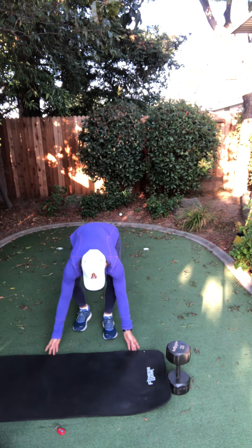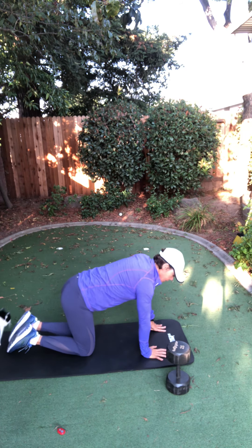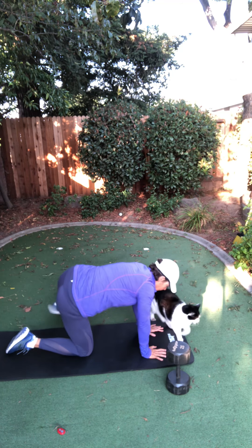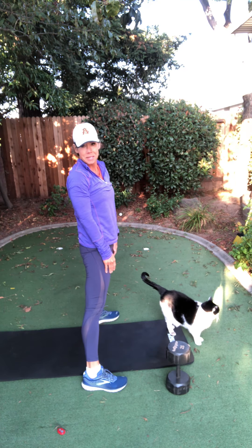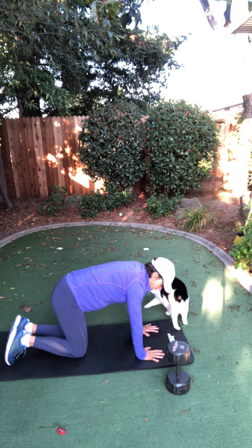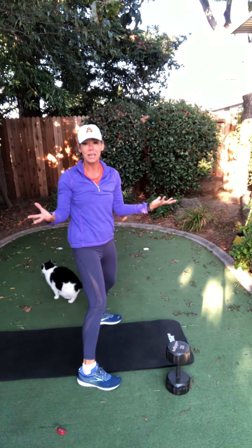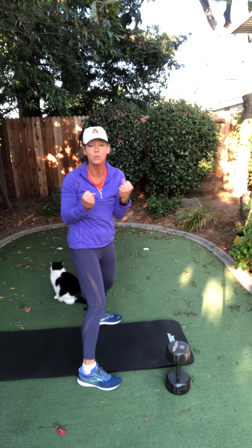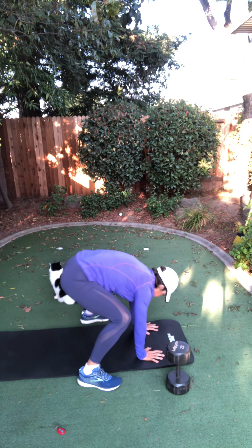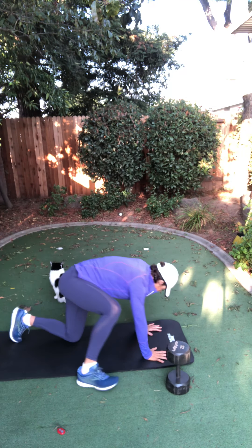Now when you get back down on your mat, come on all fours. From here, I want you to step out, out, and stand up. Out, out — guess what? That's another way to do a squat. Down, down — and step out, out, and up. I'm teaching you how to get up off the ground, but I'm also making you squat. The point is to keep your legs bent — please don't have straight legs.